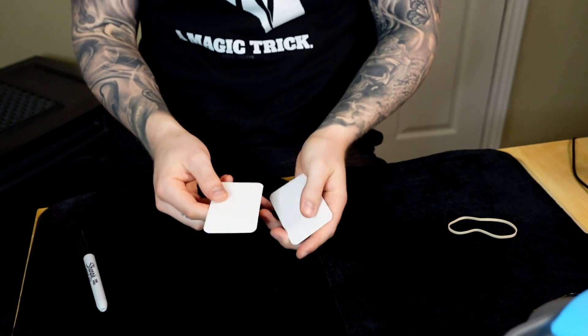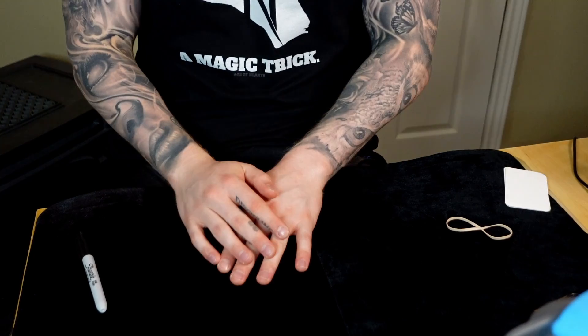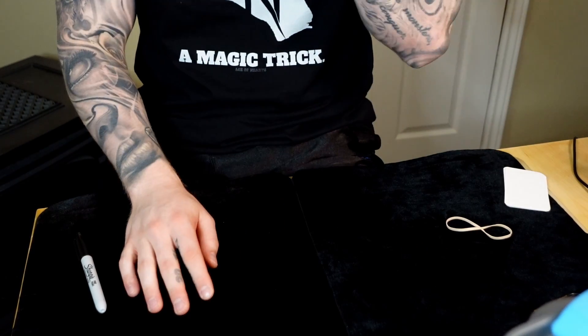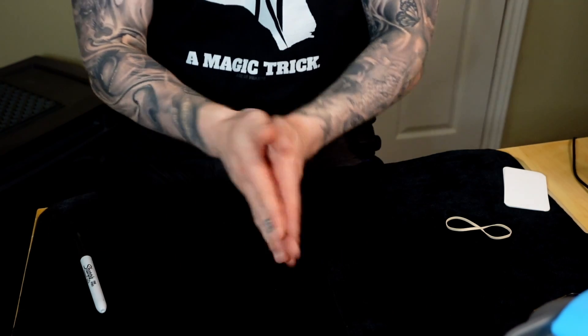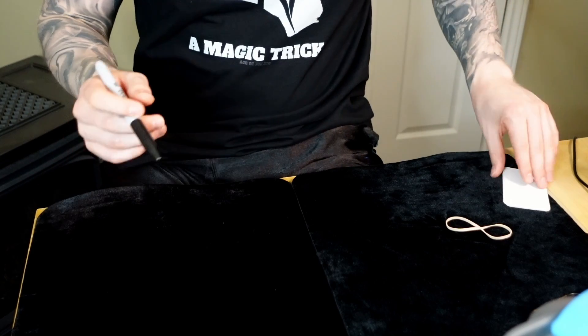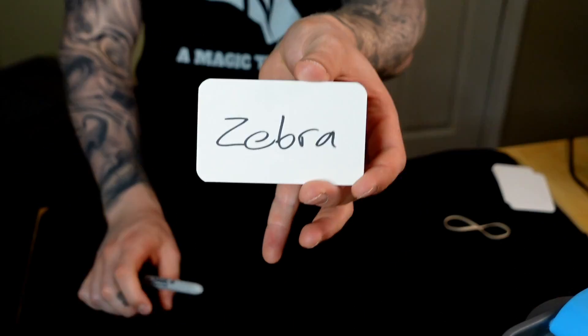Let's get into the tutorial section. We'll start with a simple peak — something Peter Turner uses, one of the greatest mentalists of this era, so don't underestimate the simplicity. Here's how it looks: billets are away, not on the table, in my pocket. I say 'Think of any animal — maybe something important to you, something you saw as a kid.' I establish a little story, maybe say it's a medium-sized animal with fur, then say 'I want everyone to be involved — why don't you just write down what you're thinking and show everyone.'